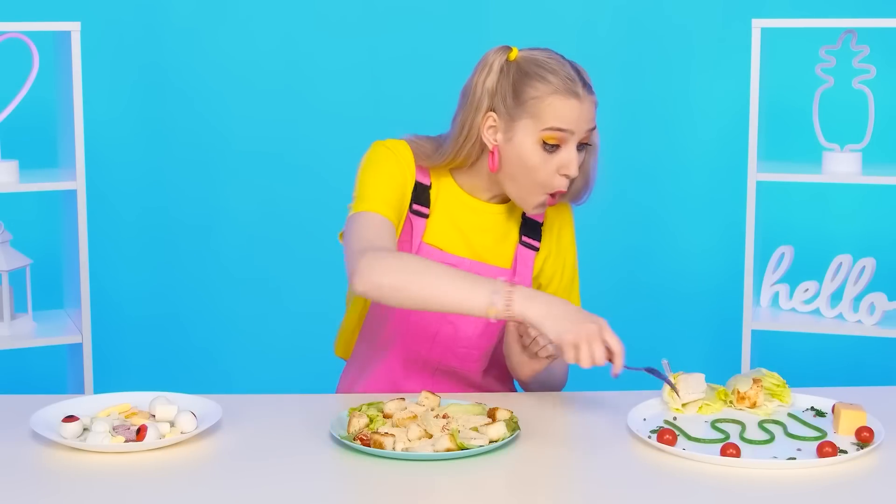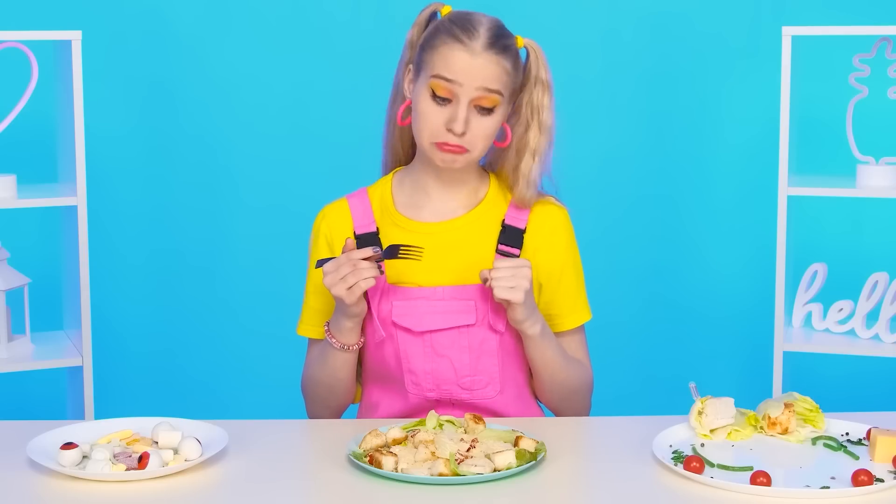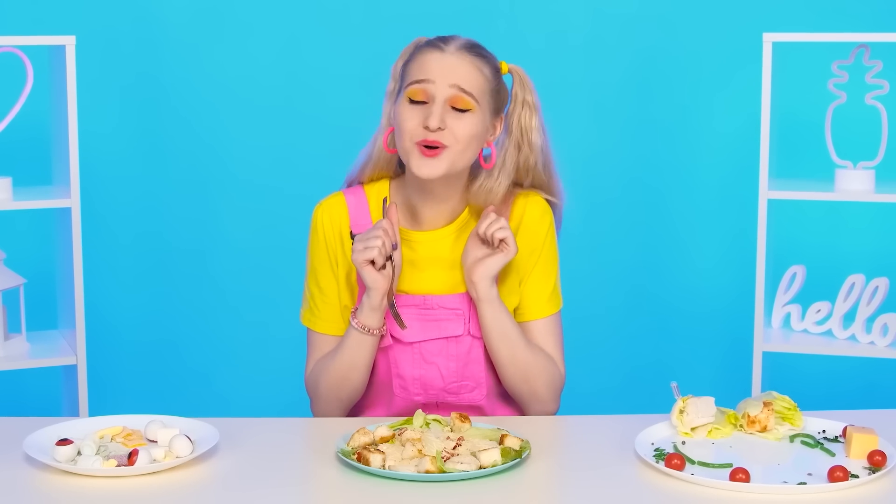Such beautiful and delicious dishes our participants have turned out! But will Gloria like them? We'll find out right now. I'll start with this Grinch jelly thing — funny, I'll try it. What a mess! I'm giving the salad a dislike. This salad looks quite normal — simple salad, simple taste, nothing special. Let's move on. Wow, how cool — it's a marmalade gum jelly salad! How delicious, I really like it! I choose this one as the winner! Hooray, I knew it! Give me a high five!